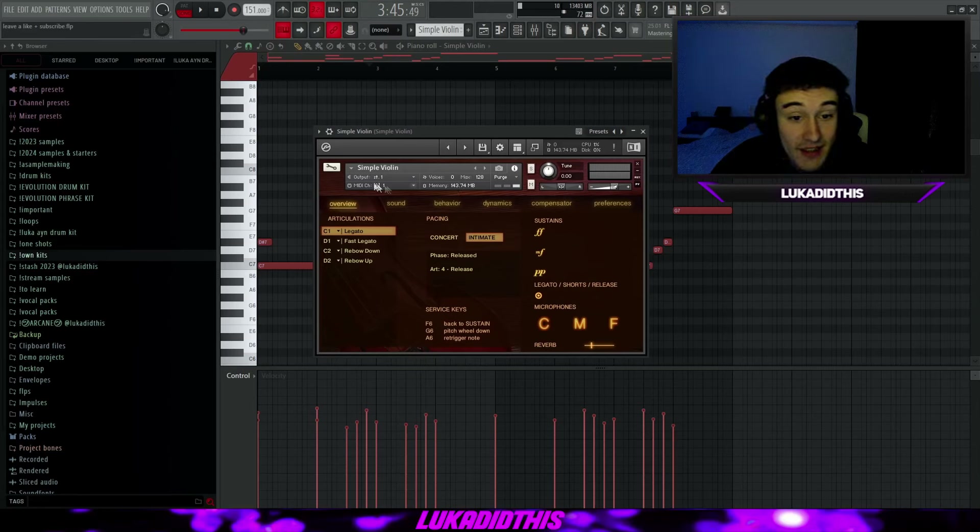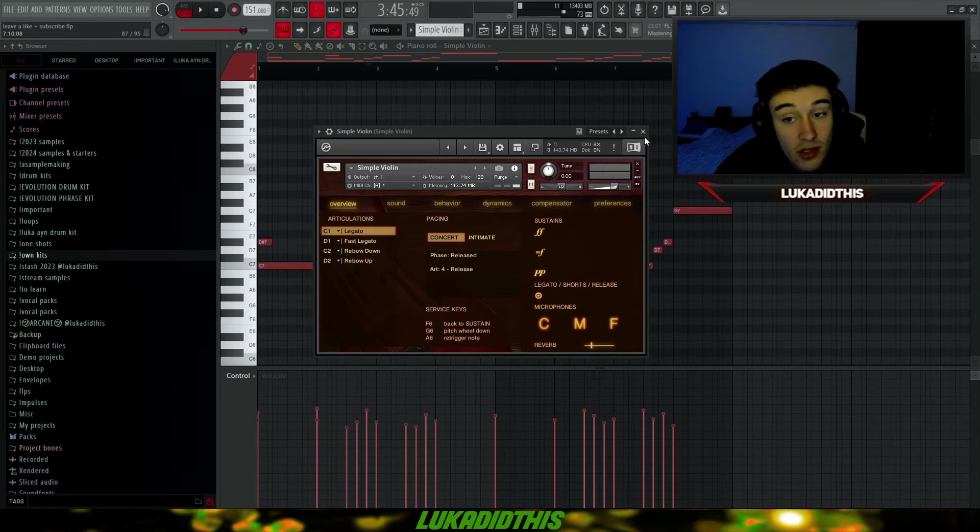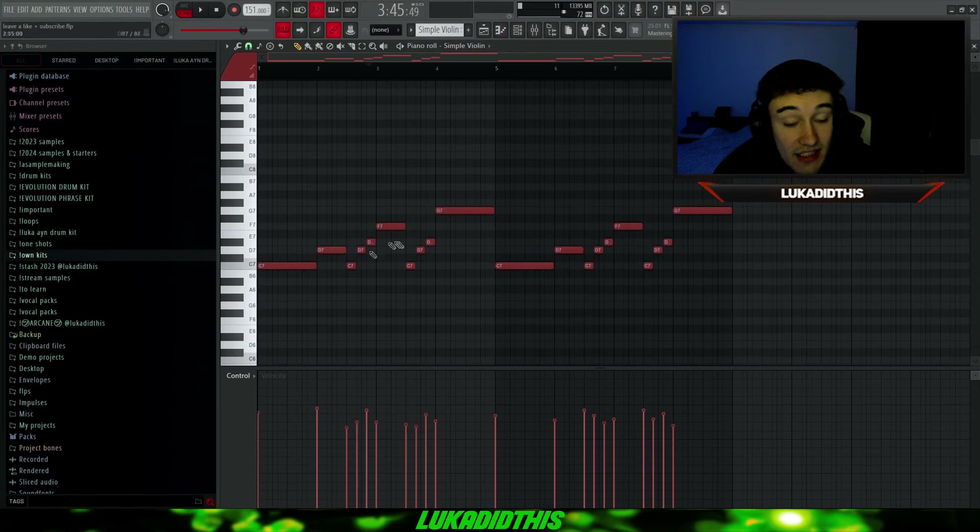For the next bank, we have the Simple Violin from Fluffy Audio. You have different articulations to choose from, panning, and different options to manipulate the sound, but I left it on its default settings just to showcase it. I have the same pattern I used on the electric guitar. The Fluffy Audio Simple Violin sounds like this.